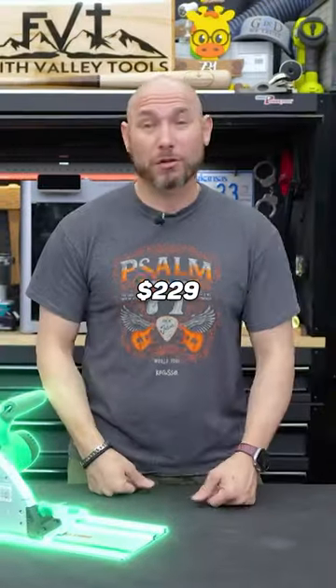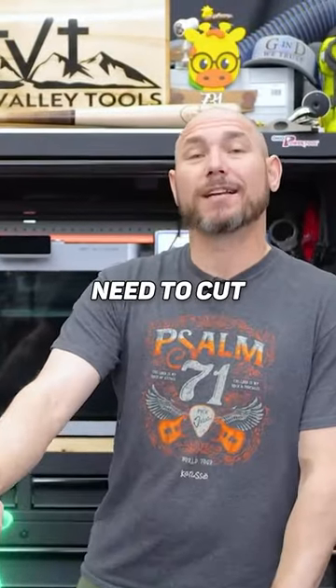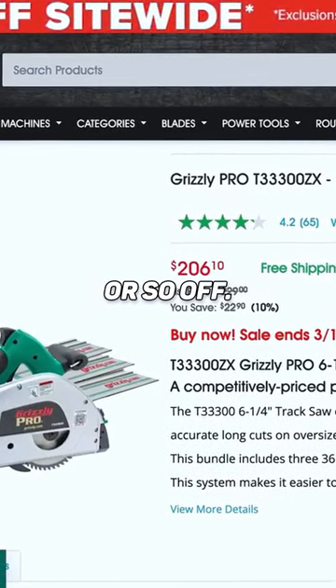This is the Grizzly Track Saw. It's only $229, comes with nine feet of track, the saw, and everything you need to cut stuff. What I like about this is the price — $229 on a regular day. It does go on sale here or there for $20 or so off.